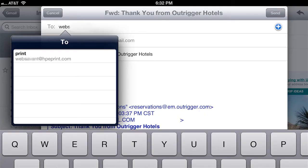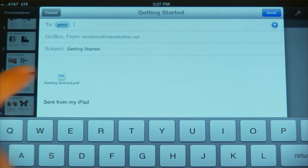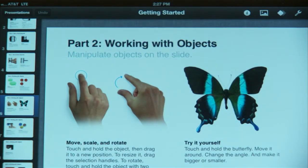Option three may appeal to those of you who want to send items to your printer at home when you're not at home, like that great Food Network recipe you're making for dinner tonight. Many HP printers now come with a feature called ePrint, which attaches a special email address to your printer. Simply email your file to the address and it will be waiting for you at home. This is great for multitasking moms and commuters alike.